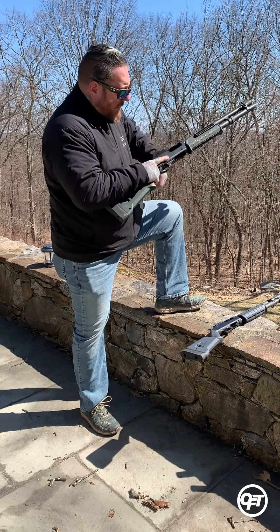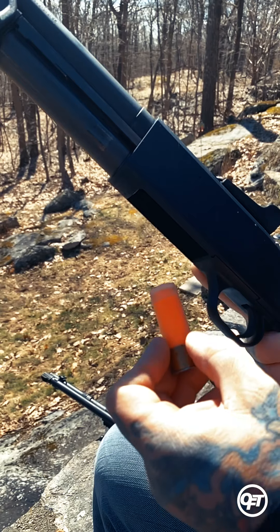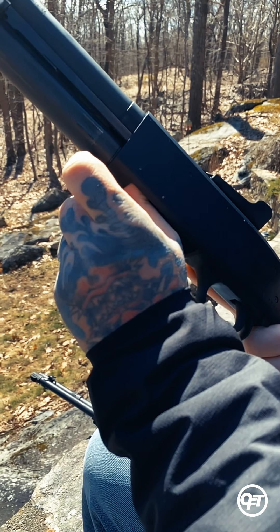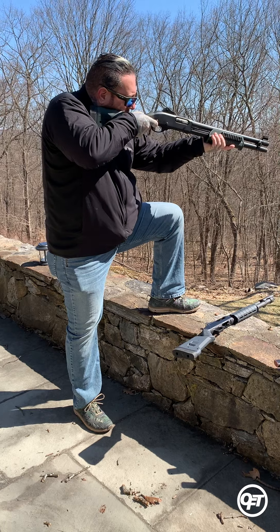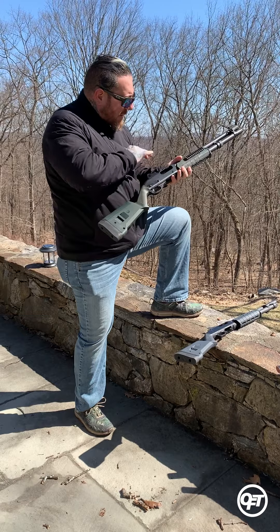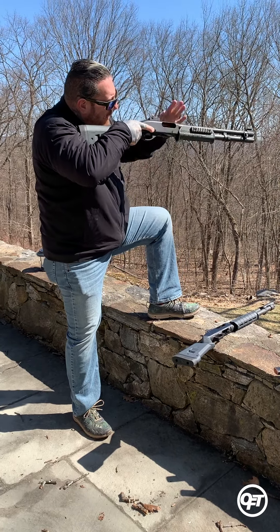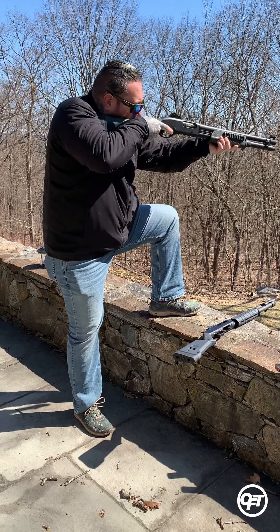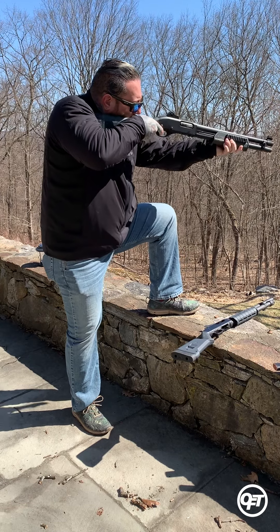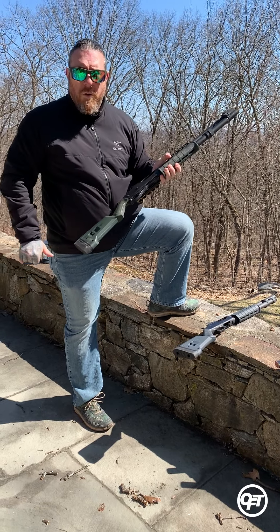Ultimately, what I prefer to do is drop that first round in the ejection port, then come on over to my workspace or hip rest position and load the rest into my magazine tube. However, if I find myself in a situation where I've gone through all of my rounds and expended my max loadout, I can still load one round at a time into my ejection port if I don't have time to feed the magazine and I need to get some work done right away.